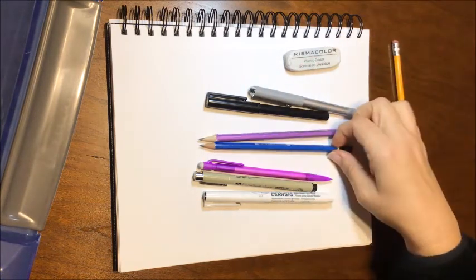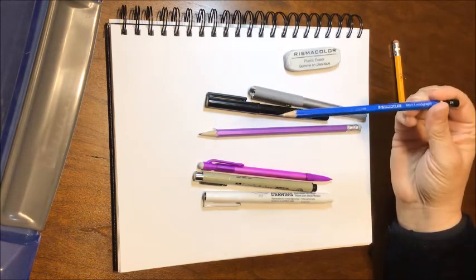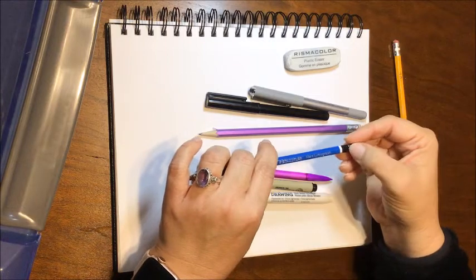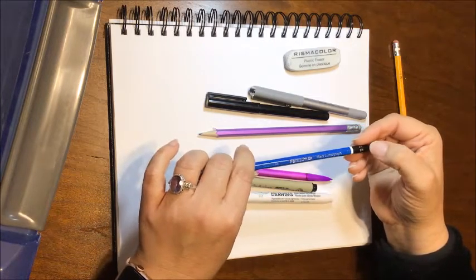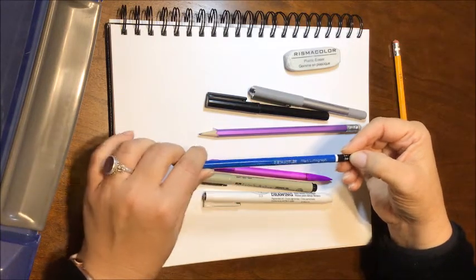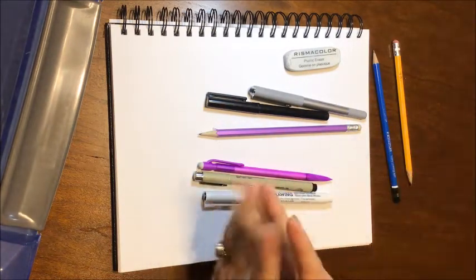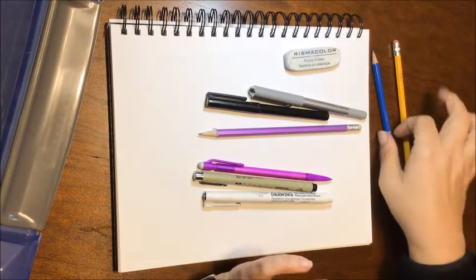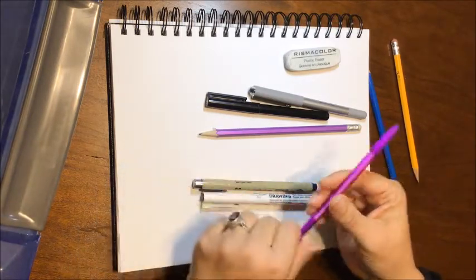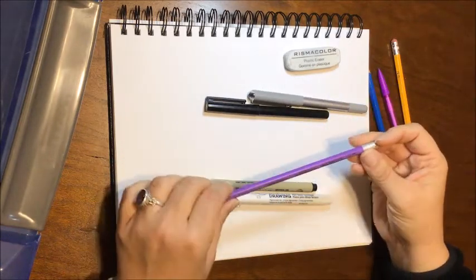This is a 2H art pencil — it's harder, so it makes lighter lines. I usually tell my students to use an H pencil. A 4H would be extra hard. This is just a mechanical pencil — my kids often call these a lead pencil, but this is not lead; lead is poisonous. It is graphite, a number two HB pencil.